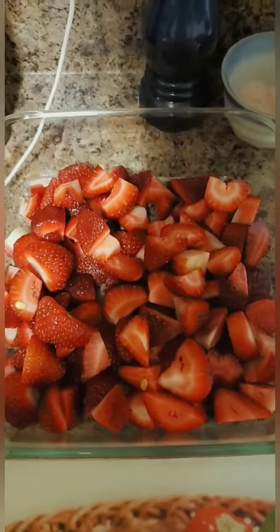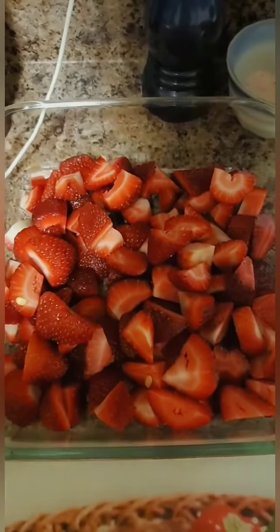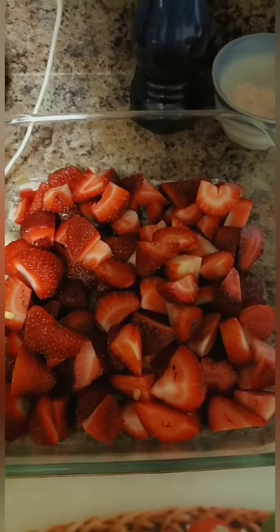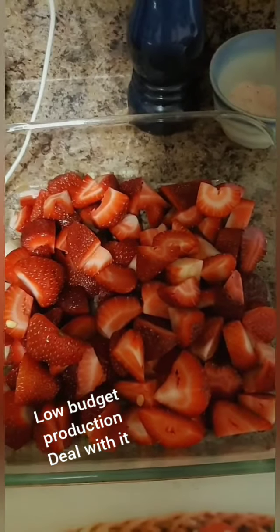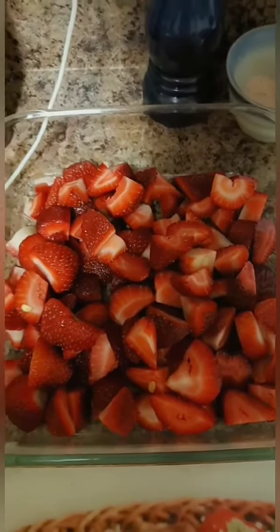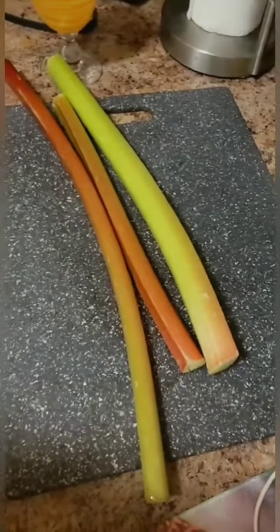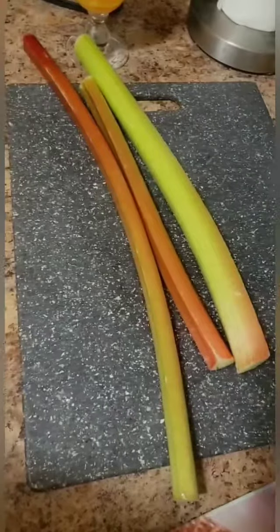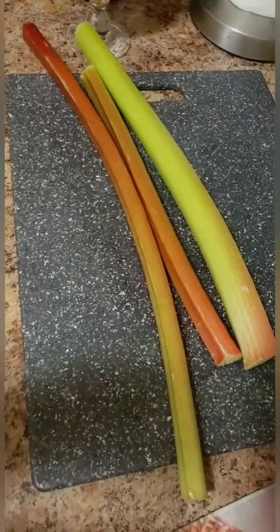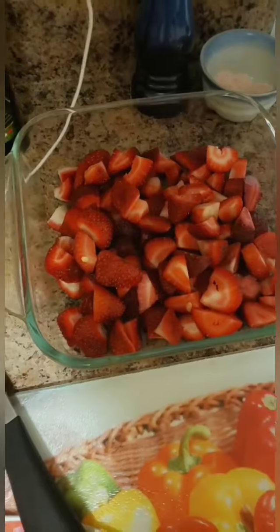Before I forget, we're doing a strawberry rhubarb crumble. I have some strawberries here that I've cut up. I'm going to get the rhubarb next — I still need to wash it and cut it. I'm not going to show you that process because I can't wash and hold the camera at the same time, so bear with me and I'll be back in just a couple minutes. This might actually be more than I need, but we'll see how much I can cut up and put in the dish.